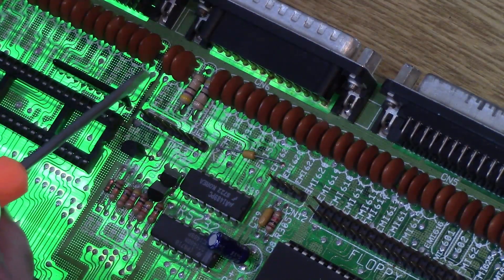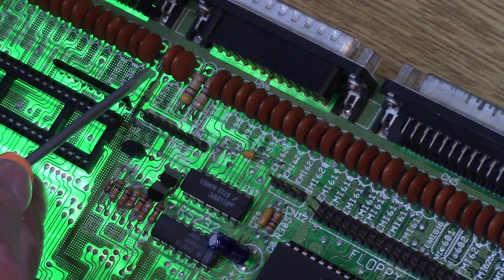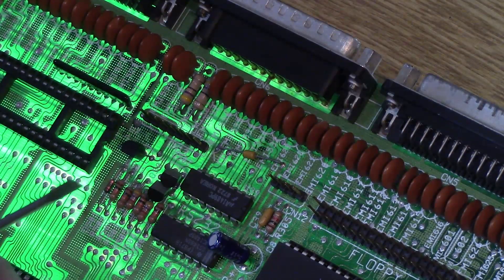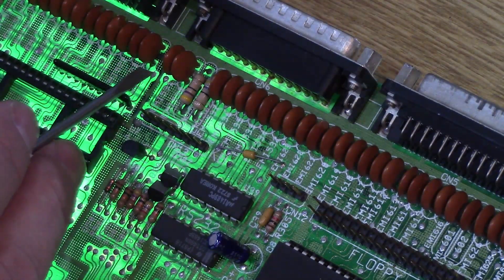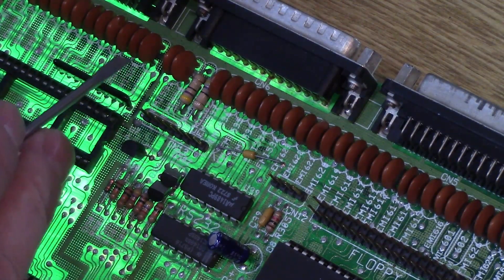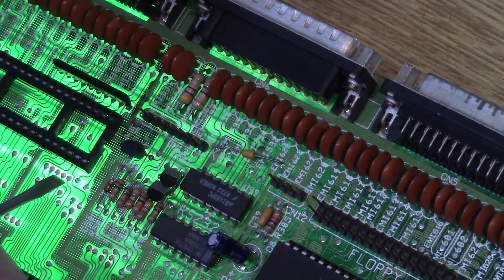I cleaned this off fairly well, got most of the gook off of here. And while I'm not getting a signal from the top pad, I'm getting it from the bottom of it, which means the signal is still going through if my logic is correct. I may put just a dribble of solder on there to make it look pretty, but I think the actual connection between the two is actually working now.